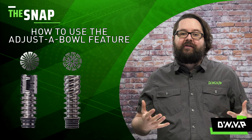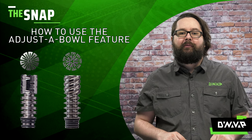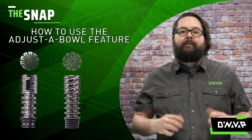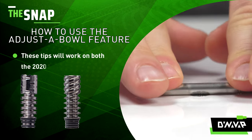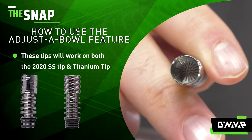On this week's episode of The Snap, I will be showing you how to utilize the adjustable feature on the 2020M stainless steel tip. It has also been a feature that has been part of the titanium tip for some time. These steps that I'm about to show you will work with either the titanium tip or the new 2020M stainless steel tip.